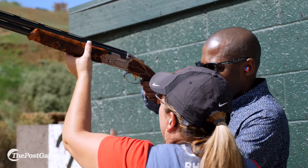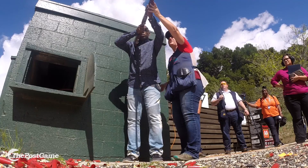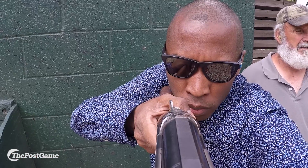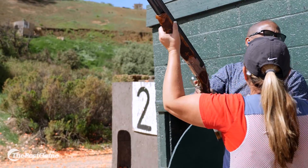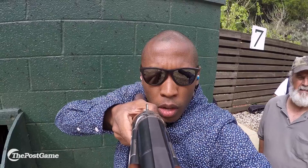Elbow. Hand there. Hand here. Head down nice and tight. Call pull when you're ready and when the bird comes out and you're on it, pull the trigger. Pull. Nice. Did I hit it? No? I'm going to say no. Right on it. Pull.